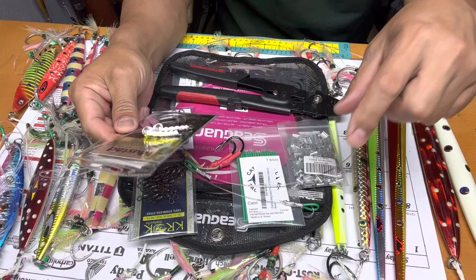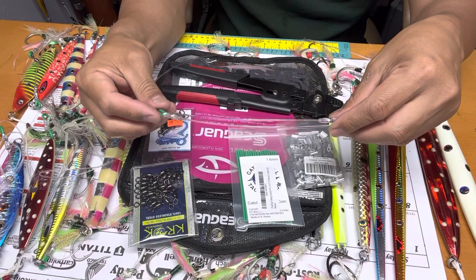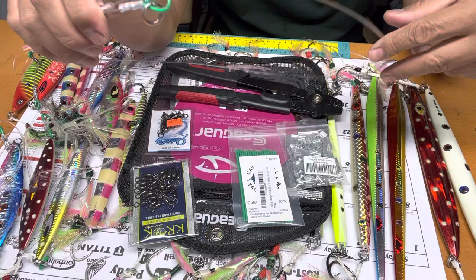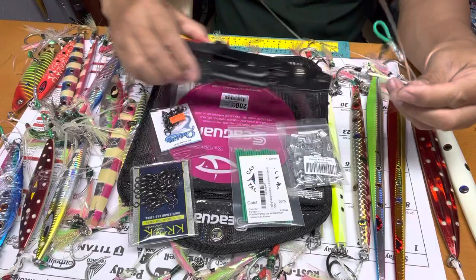When you buy jigs, they're always going to tell you that you need to rig your jigs — that's right, so you don't lose your piece. If you go to the landing, they're going to charge you like $15 to $20 each jig to rig it. But I realized I can do it on my own, and I bought this from Amazon.